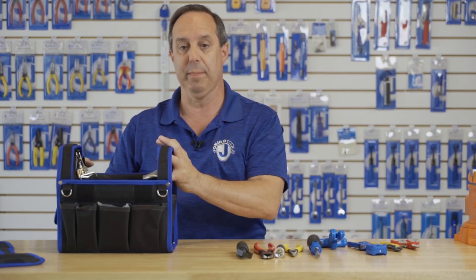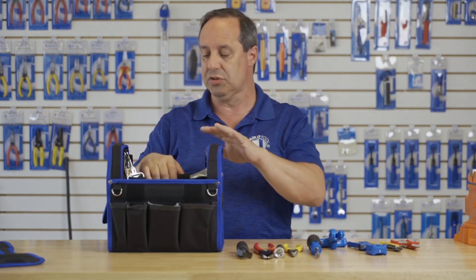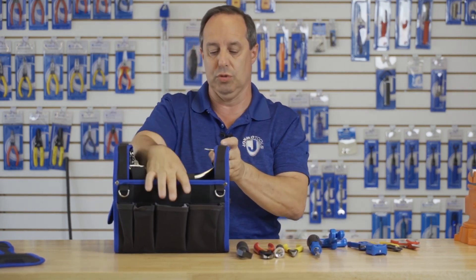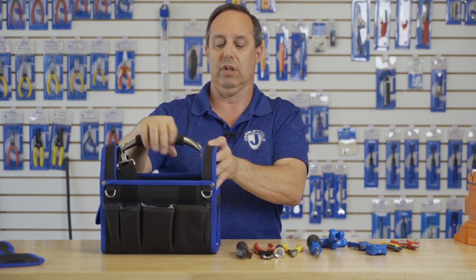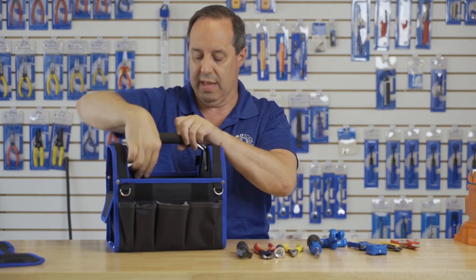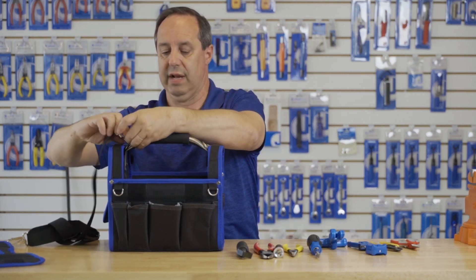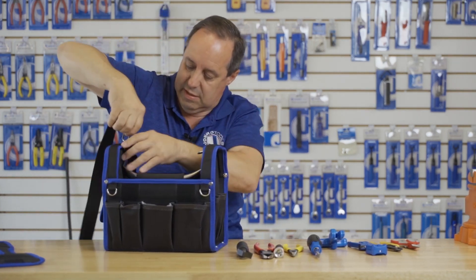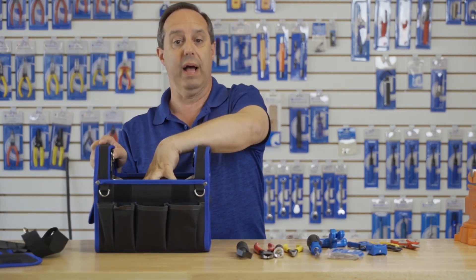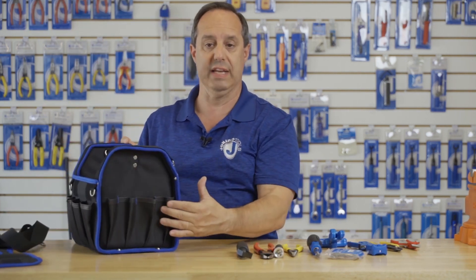Let me talk a moment about the case that this all comes with. The case has a lot of features. It has a pivoting handle that allows you to gain easy access into the center or lift it up to carry it. It also comes with a shoulder strap that can be attached to the loops on the side. The case has 12 pockets on the inside — 4 on the side and 4 on the front.